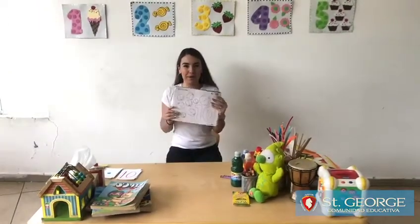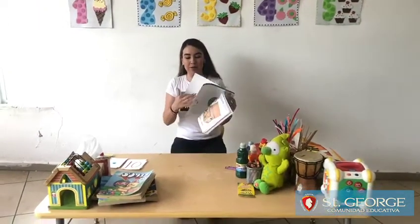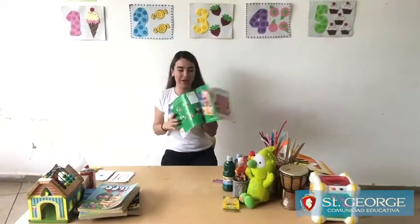Hello, everyone. How are you doing today? It's me, Celia, and today we're going to work on your English Green Book, okay?